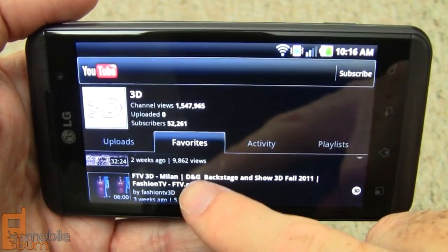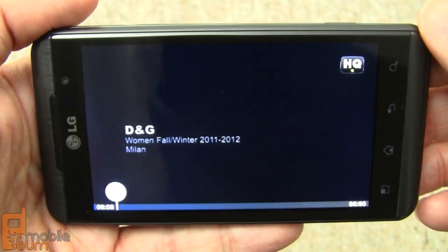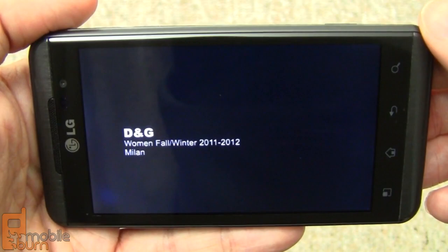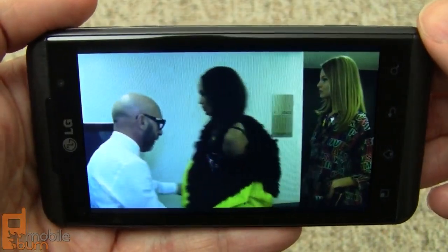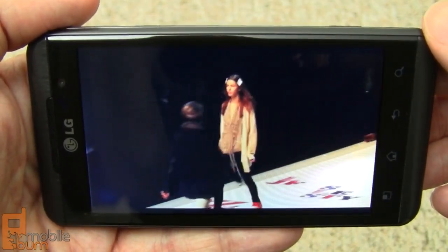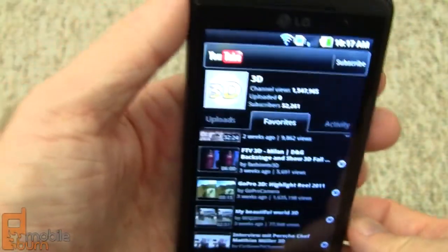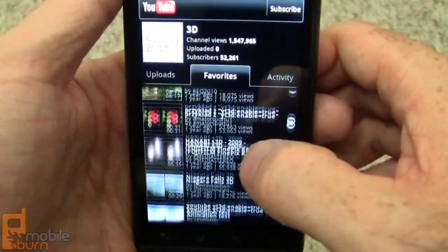Here's the YouTube player pulled up showing 3D videos — it's a fashion show for Dolce & Gabbana and we're on a Wi-Fi connection. This device does support the AT&T 3G HSPA network though, even though it's a European spec device. So if you can get one unlocked, it will work for AT&T customers. There's access to a lot of 3D content on YouTube.